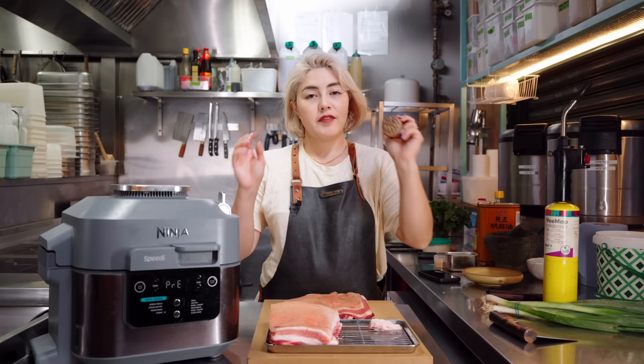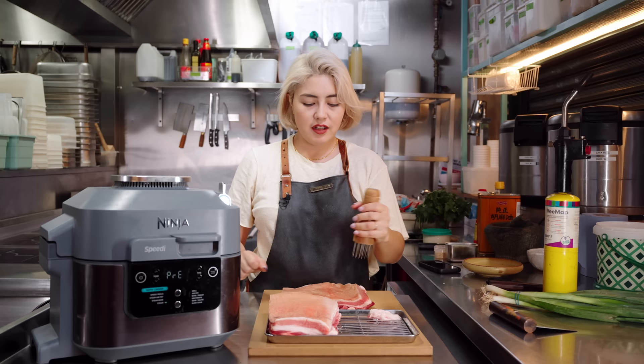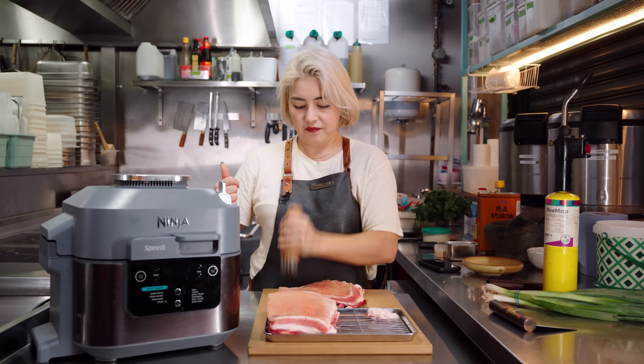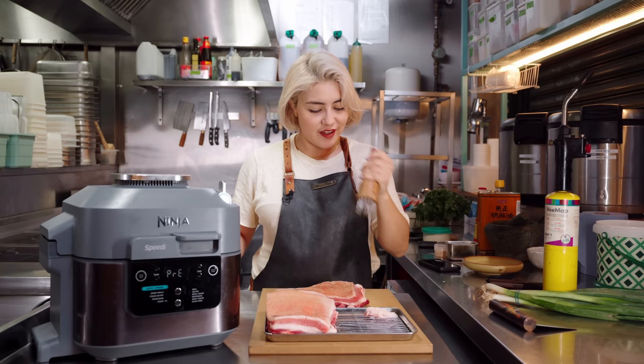Next up is my favorite part of them all — the most stress-relieving part of doing crispy roast pork — and pierce the skin. You can get these new fancy ones all over Amazon, the tenderizers, but I think there's nothing wrong with the old trusty old-fashioned style. You don't want the needles to be too close together. This is great to do after a long hard day when you're frustrated with things.